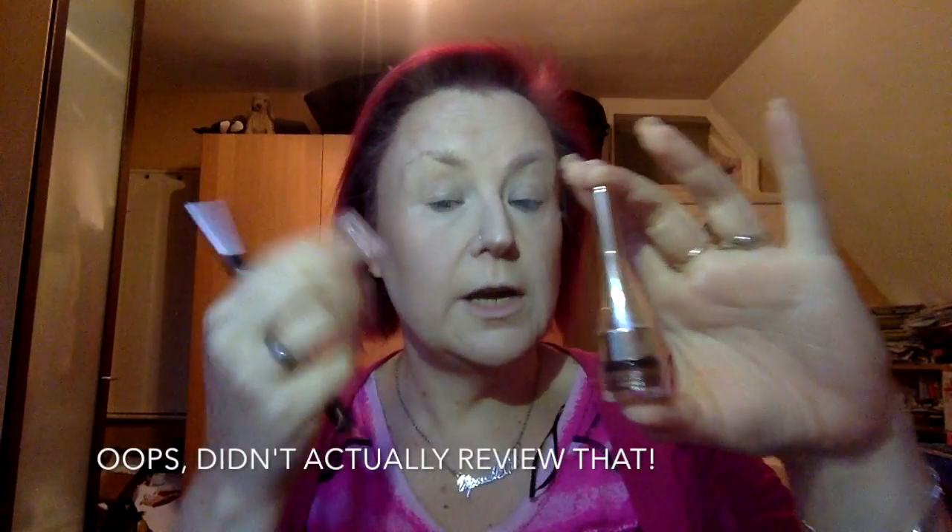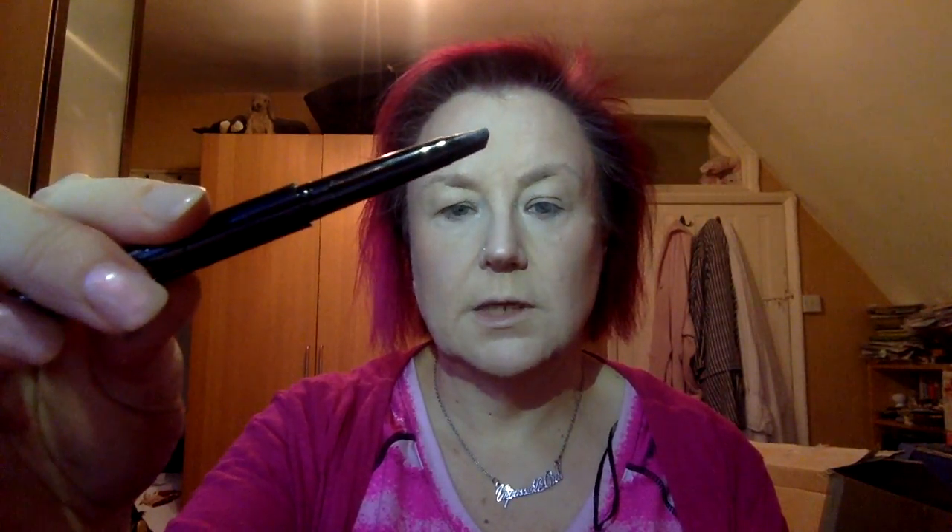For the eyes I have two products: the Power Brow 3-in-1 Brow Definer and the Power Brow Longwear Sculpting Brow Gel, which looks like a tiny version of the L'Oreal one I've tried in a previous video. The Brow Definer has a spoolie on one end — great for getting those brows neat — and a retractable tip on the other end. I find it does a really good job for a daytime look.